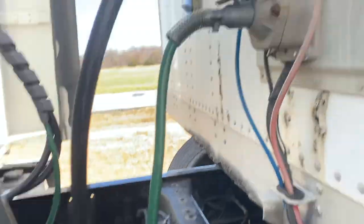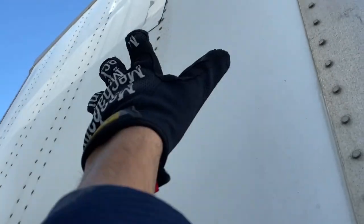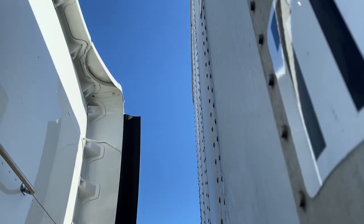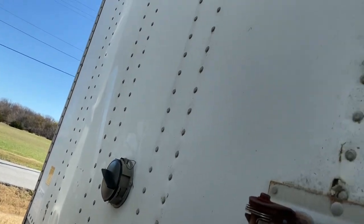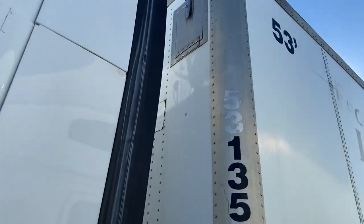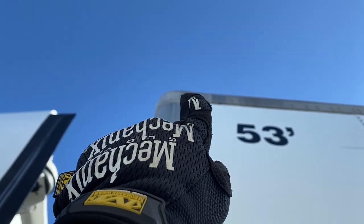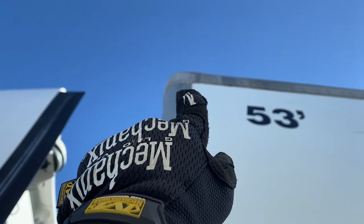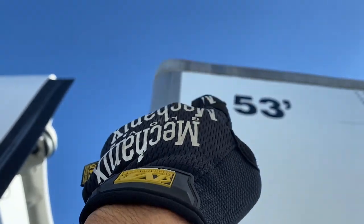Then move on to the actual condition of the headboard — make sure there are no rips or bends, and all the rivets and bolts are in place and not missing throughout the entire headboard. While looking at the headboard, go ahead and mention you have clearance lights — there's usually at least one or two clearance lamps on the corners of these trailers. Just mention that they're there and they're not cracked or broken.